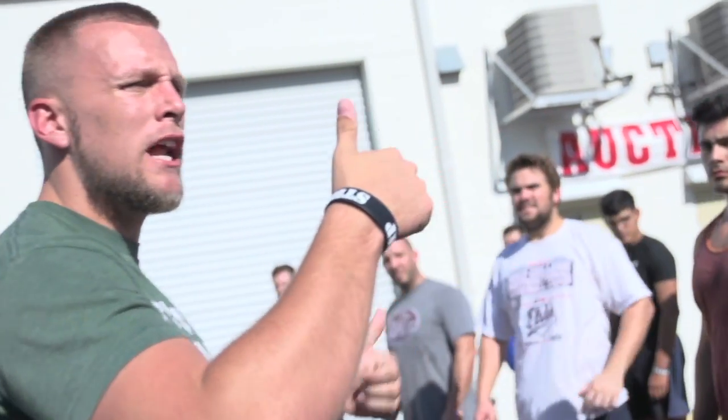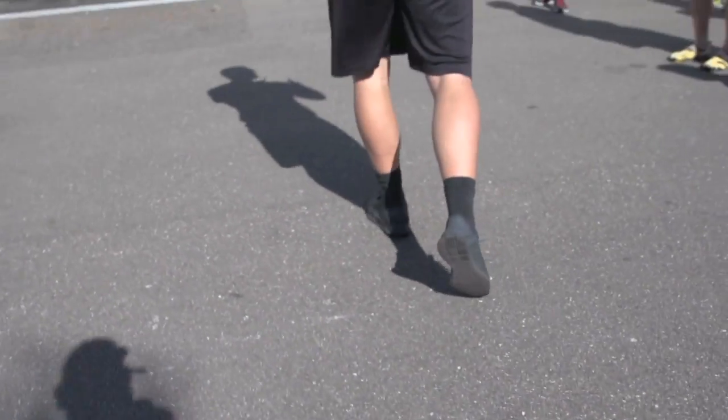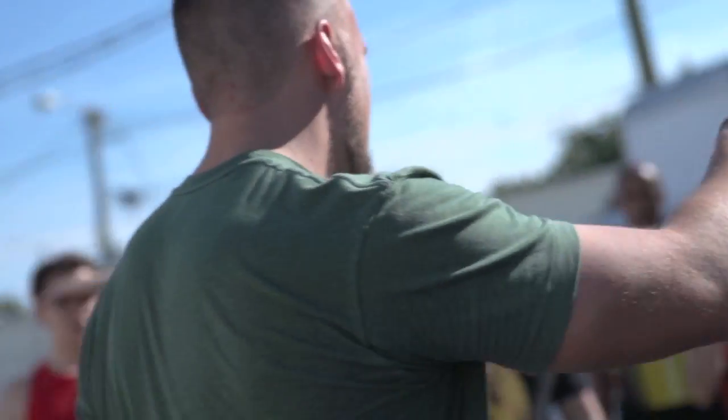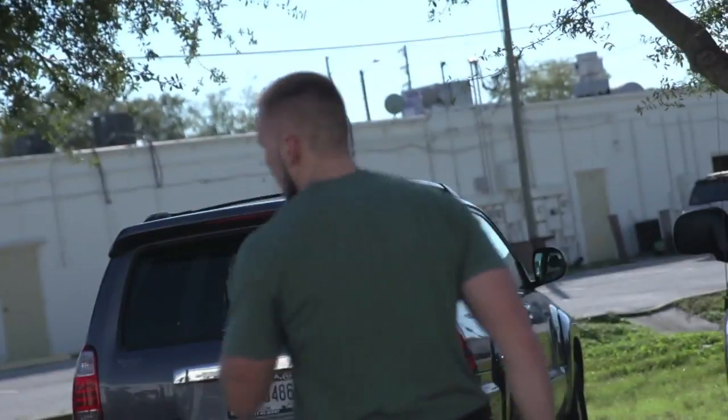First one we're gonna do is a power skip, but this power skip we're gonna concentrate on height. So really what I want you to do is focus on exploding up instead of out. It's not so much how many you're pushing out. I want you to work on that vertical power, connecting and skipping to the next one.